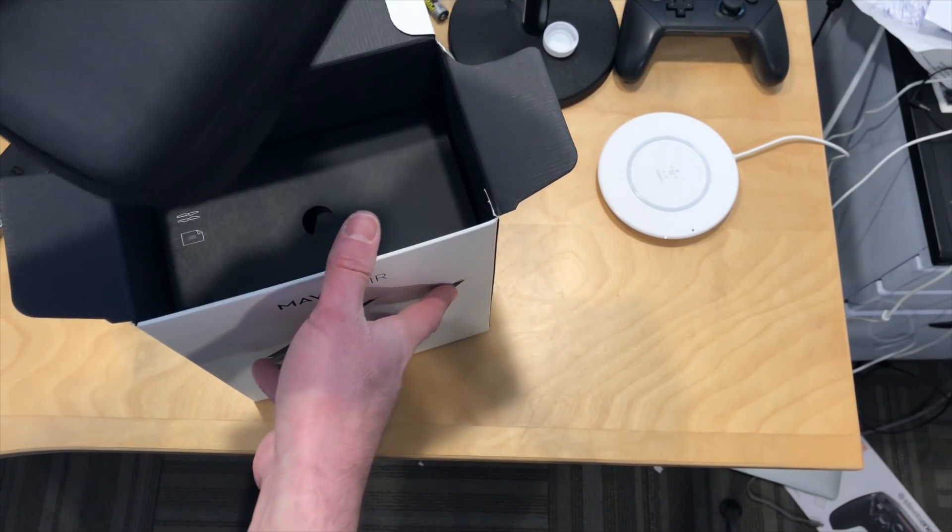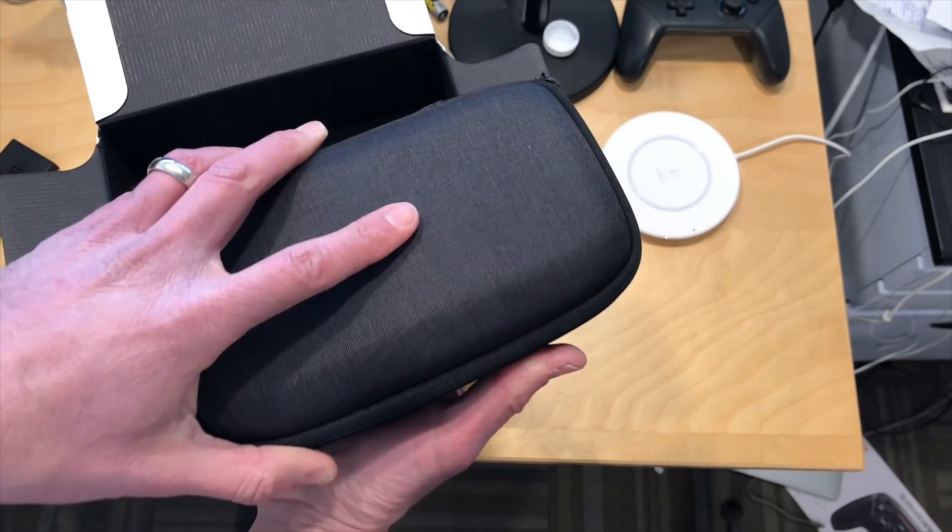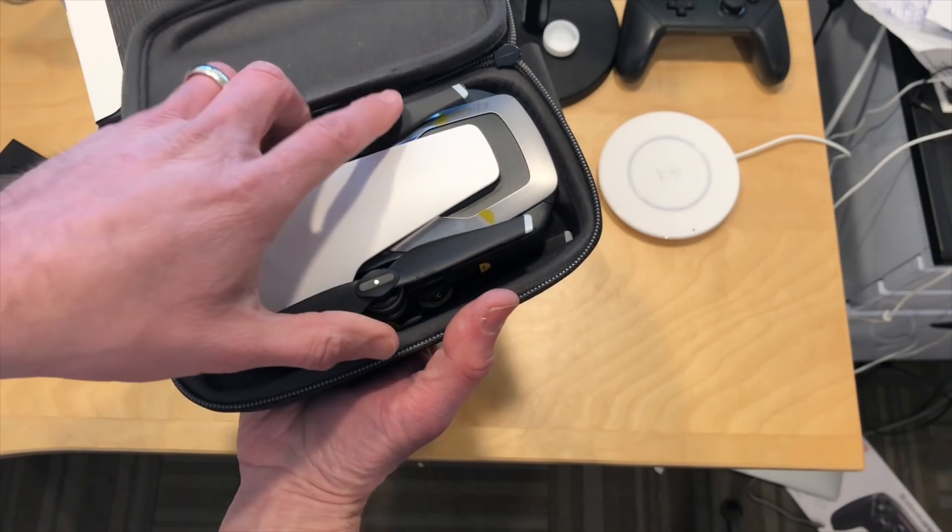So this is the box, and inside it does indeed have a hard shell case. We had some debate here as to whether or not it would come with a case. So let's open up the case here and see what we've got.